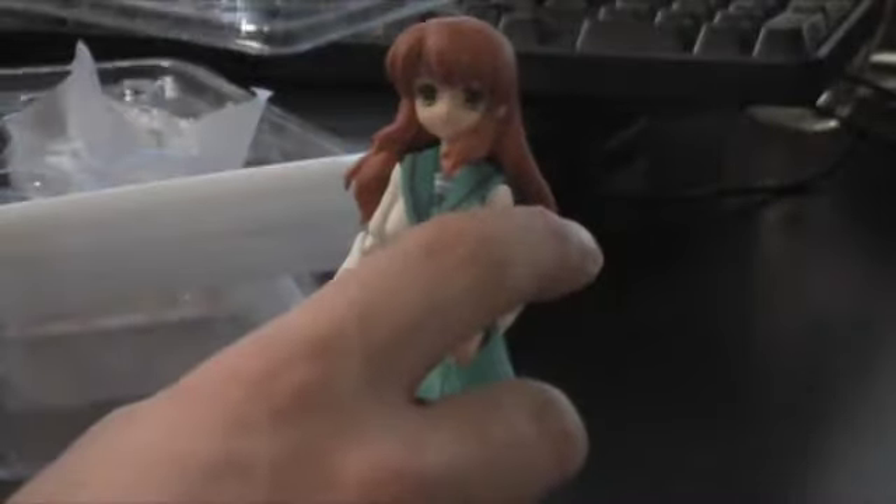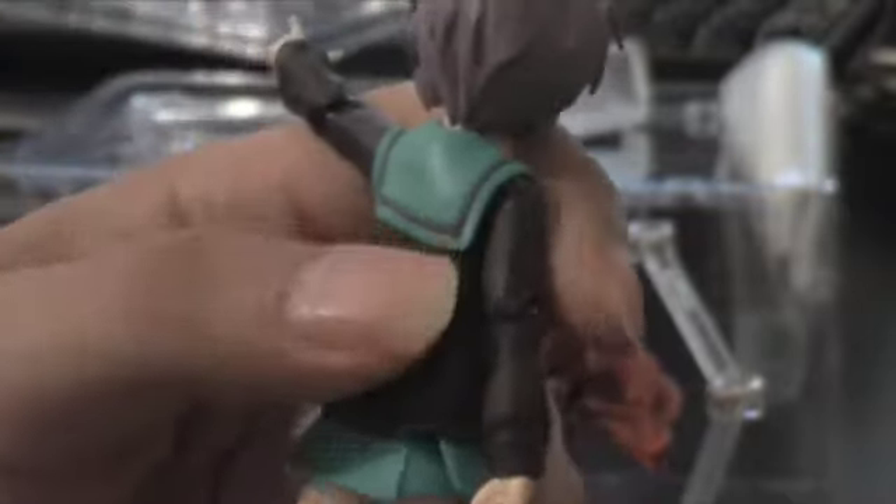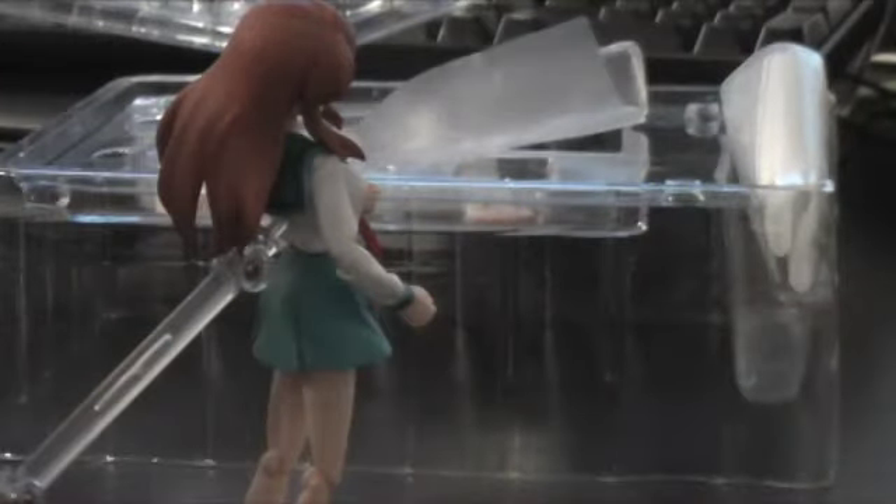I can actually compare her to the Yuki Figma — basically the same thing. She's got the stand. Mikuru here has like a hexagon-shaped stand connector, and Yuki actually has a round one. I find that quite interesting between the two, because the stand doesn't quite go in all the way into the back hole. I think that's because Mikuru has longer hair.